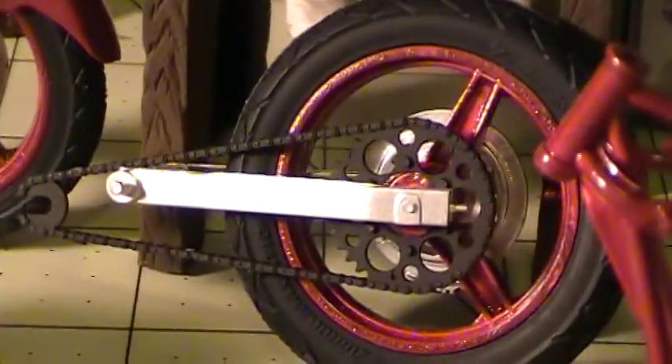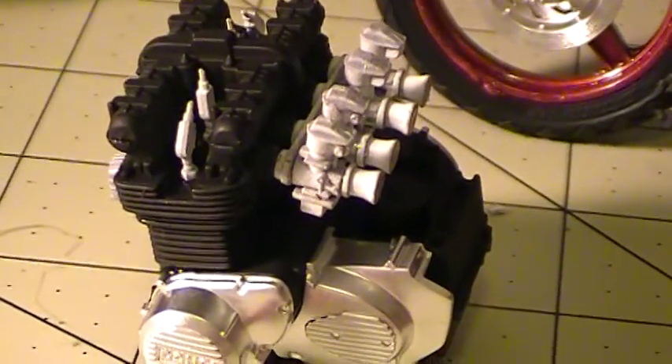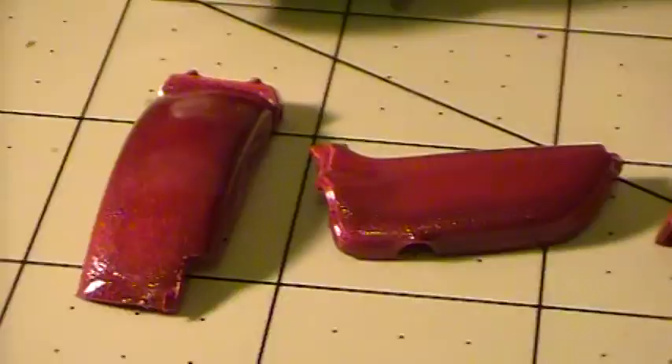So that's the front fork, and that's the rear. And there's the engine. There's the fenders and the tank, and the frame.